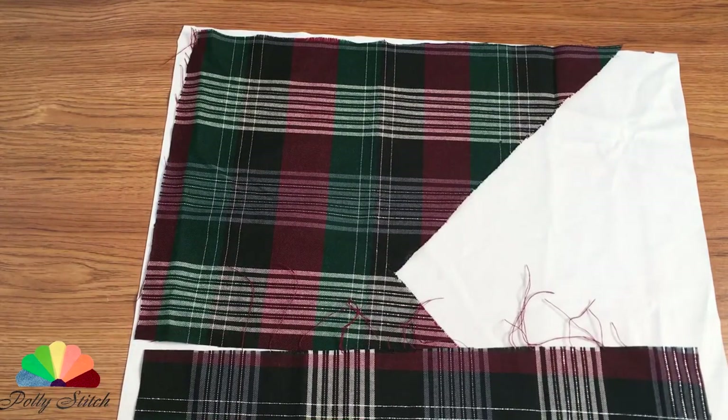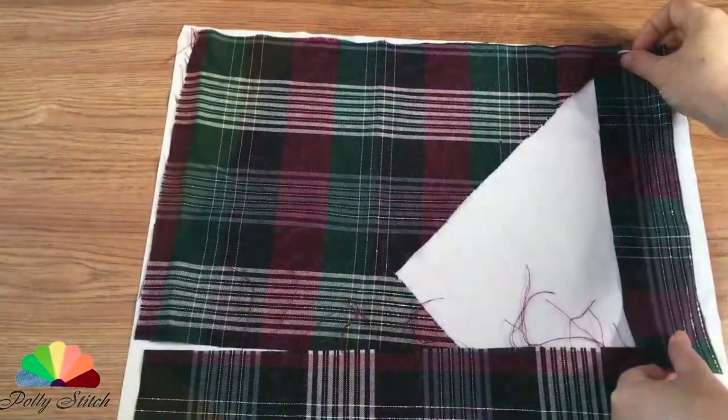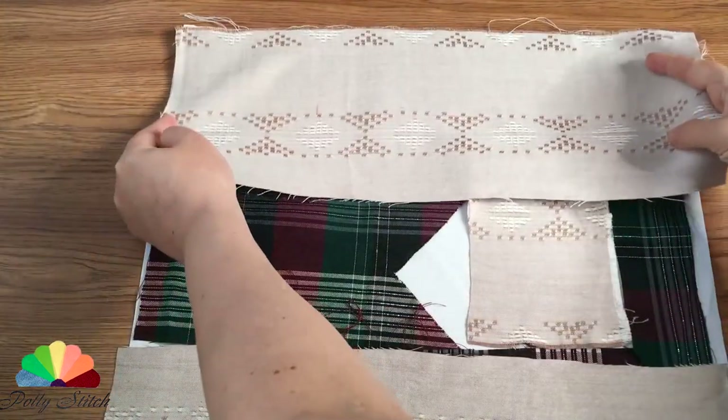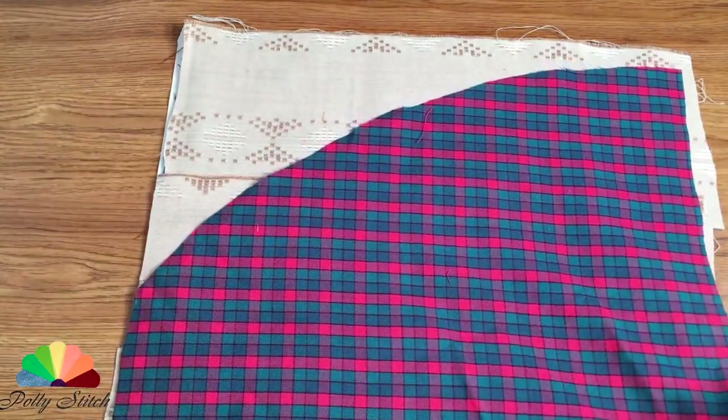So, let's begin. Put all the fabrics on the base fabric. If there are any seams, just cut them off. The contrasting combination of colors looks good. The most important thing when laying the fabrics is to keep the direction of the sheer thread.